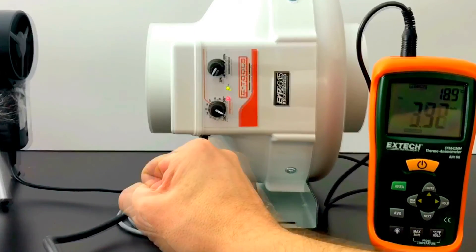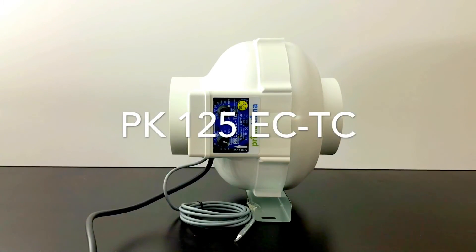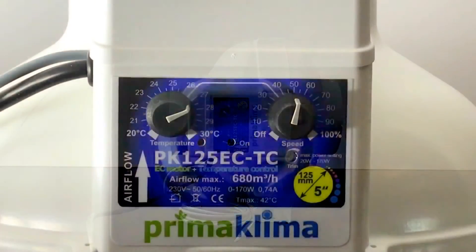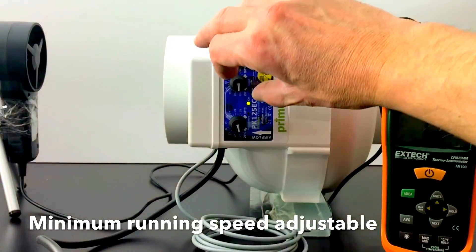The absolute Rolls-Royce among the inline fans is the PK 125 ECTC. Just like the GT 125 Controller, this fan has temperature and minimum speed settings. The running speed of the powerful EC motor is fully controllable.